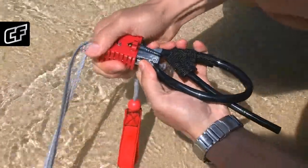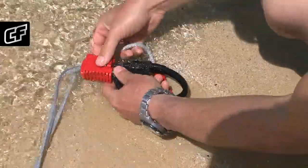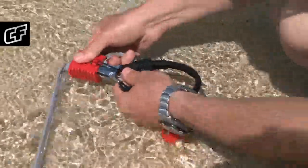It is good to practice pulling the safety system back together on the ground, without the kite in the air. Don't forget to rinse the safety system with clean water after every ride.